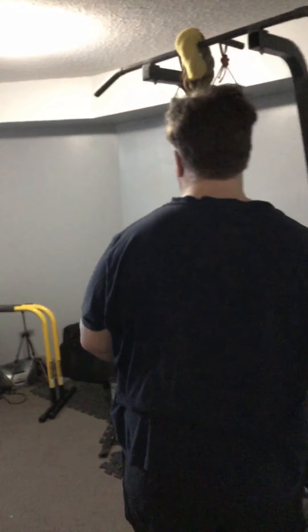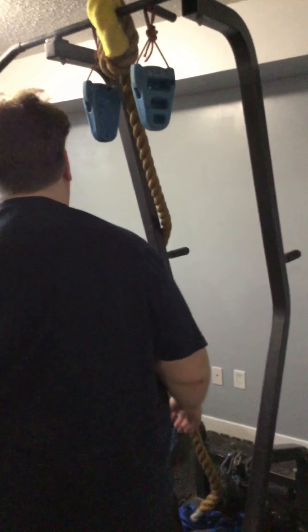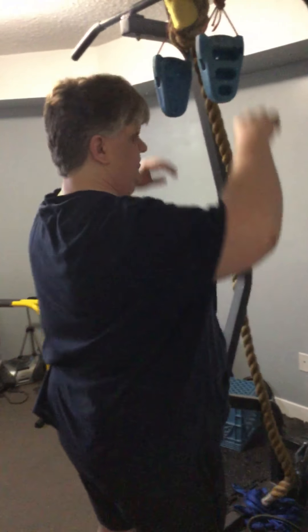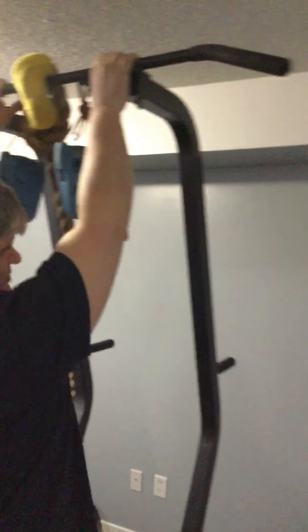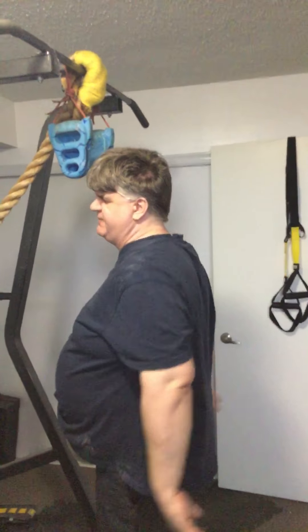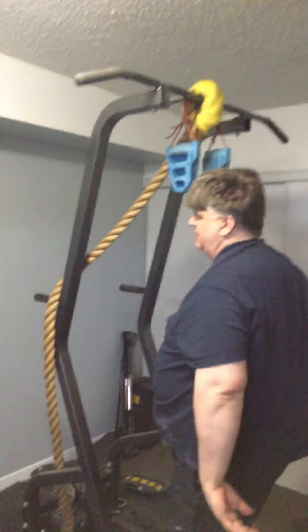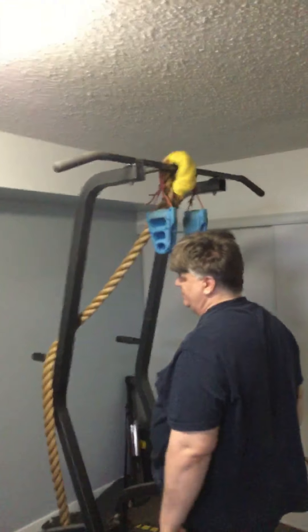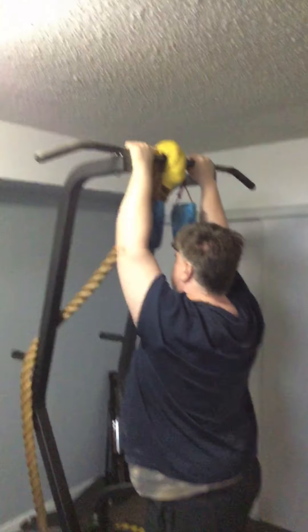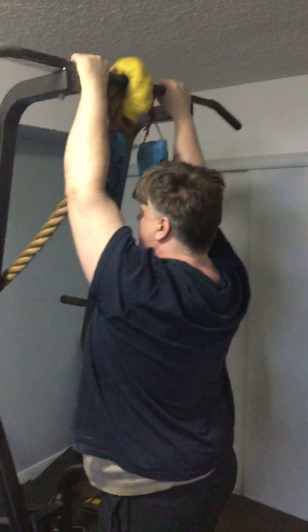I'm wondering whether I should show the weighted vest work — the negative chin-ups with the weighted vest. You can do them with the vest or without it. Actually, I'll do that on a separate video. I'm going to try to show you what you can do if you start to get to failure and you have a pull-up bar like mine or a door-mounted one. I love this one because it's seven feet and I'm six-foot-one, so I have a teensy bit of a bend in my elbows.